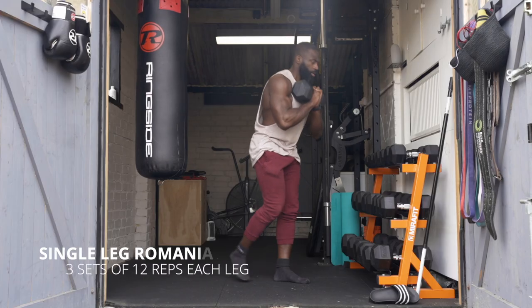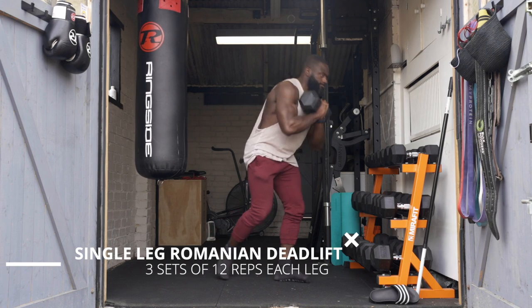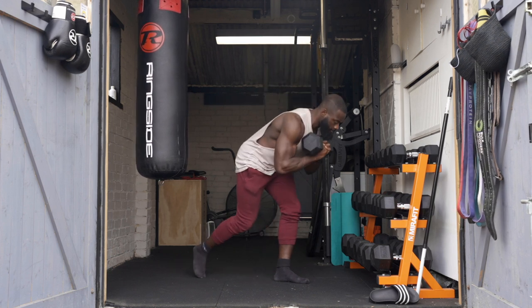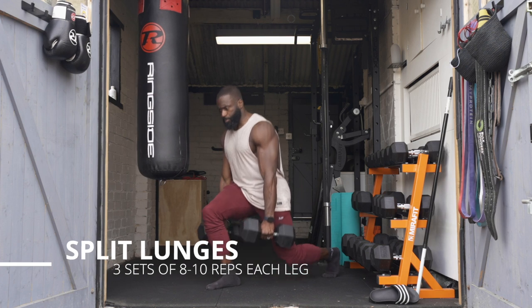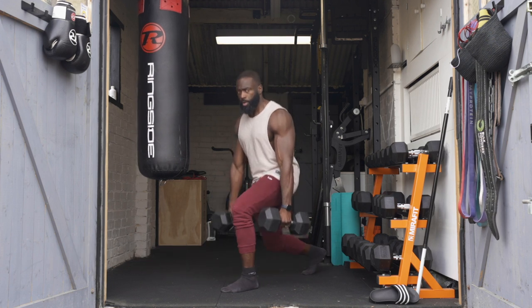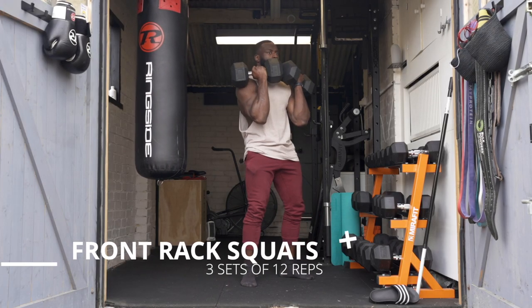Then we move on to single-leg Romanian deadlifts. These are really good because they force you to have a solid core and upright position, and there's more focus on one leg — great for addressing muscle imbalances since there's always a dominant side. The back leg is literally just there to guide you so you don't tumble. Then there are split lunges — I love to hate them but they've really added to my progress. Those are 3 sets of 8-10 each leg.